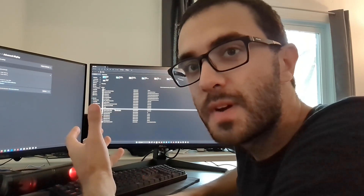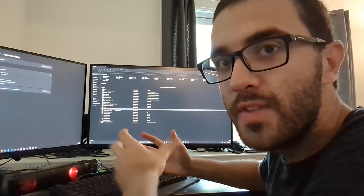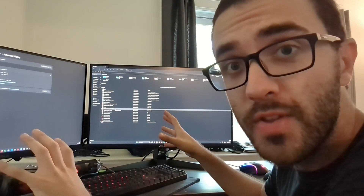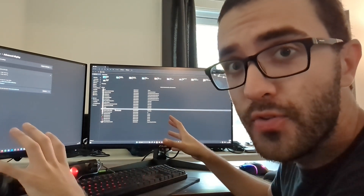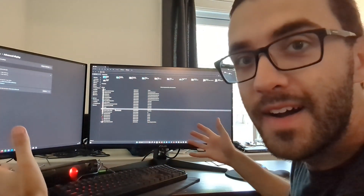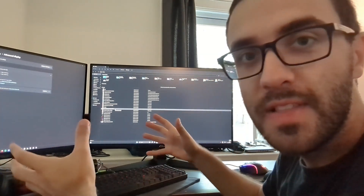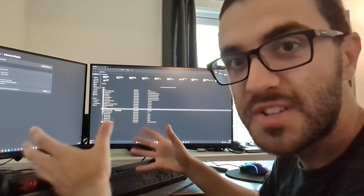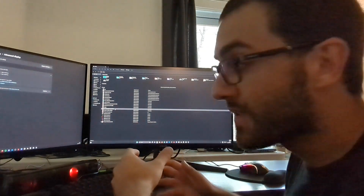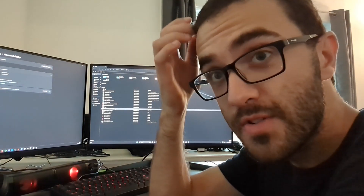I just changed my screens and went into the settings to make sure they're extended and at the right positions. I also set them to 144Hz for the fastest refresh rate. It feels really good — the screens are bigger and the resolution is much better than on my old screens. I hope this video was helpful. Let me know if you have any questions. Peace.